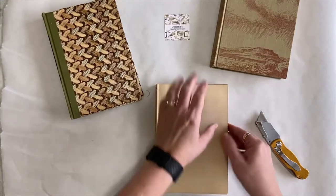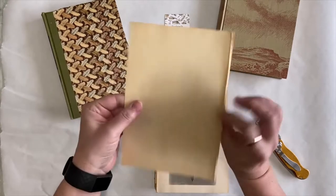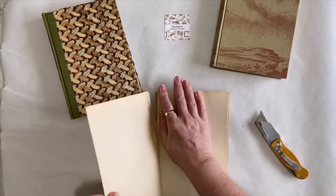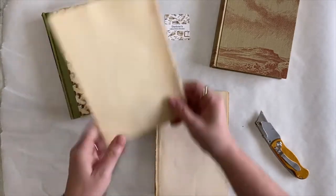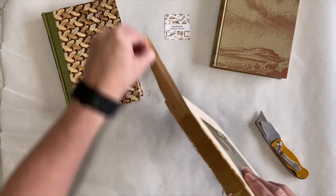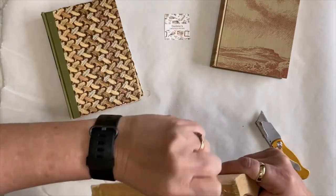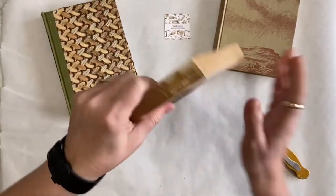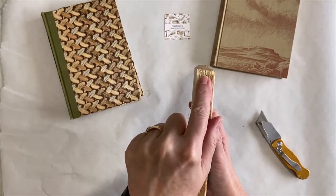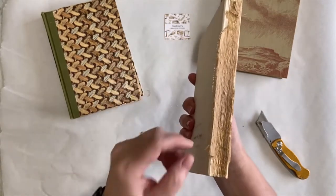I want to save these end pages, so I always rip off that paper and save it. And then these are just the book pages. This one is actually sewn - I'm going to pull some off to show you. This one is in signatures. You can see there are one, two, three... eleven or twelve signatures there.